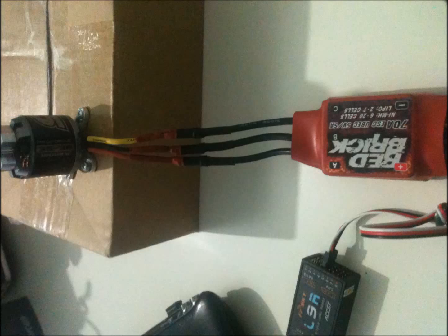So I bought a new electronic speed controller with the motor. My electronic speed controller's name is Redbrick 70A with UBEC version.